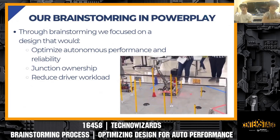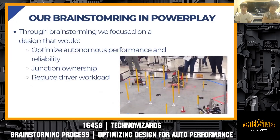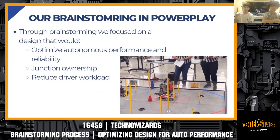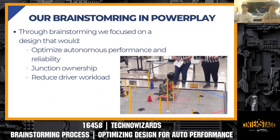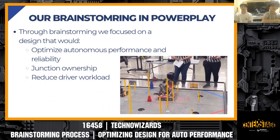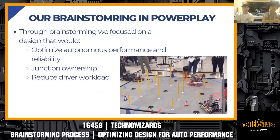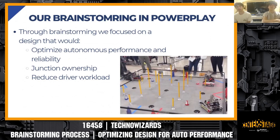Moving to what we came up with through our design and brainstorming process, there were three main values we assigned in stage two. We focused on optimizing autonomous performance and reliability, highly ranking junction ownership, and reducing driver workload. This season, because there were so many different spots to deliver — ground junctions, different heights of poles — we found it very beneficial to reduce driver workload as much as possible, and that showed in our robot design.